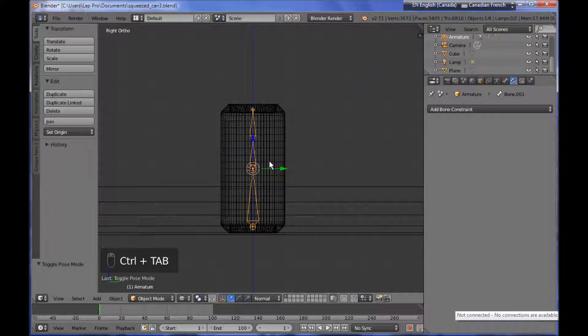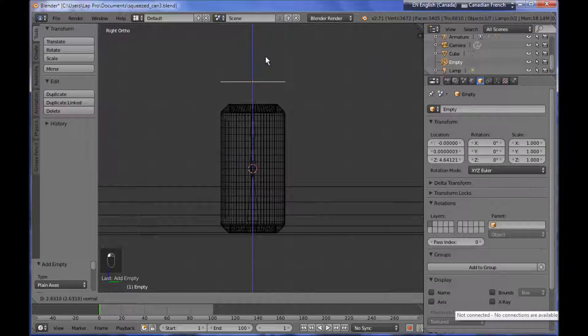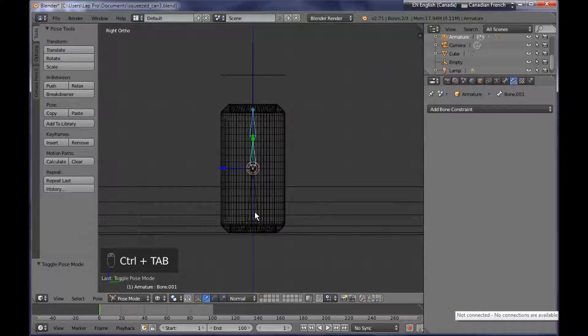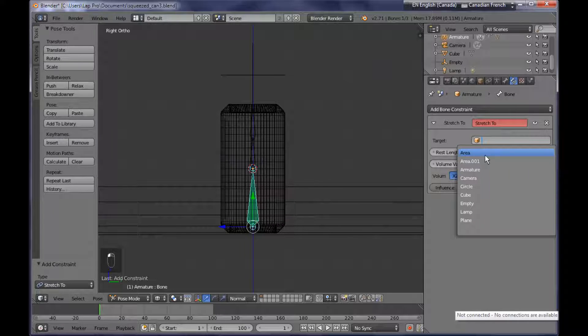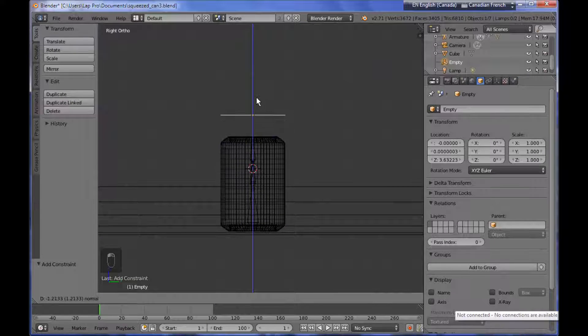Next thing I want to do is to add an empty to my scene — plain axis. I'm placing the empty somewhere here and I want this empty to be the target for the Stretch To constraint that I'm going to be applying to the bottom bone of this armature. So I'm selecting the armature, Ctrl Tab to switch to pose mode, going to the bone constraints panel and adding a bone constraint Stretch To. I'm setting the target to be the empty object and then deactivating the volume option, setting it to none.